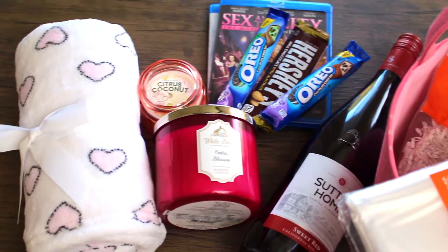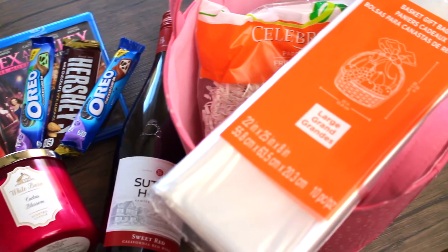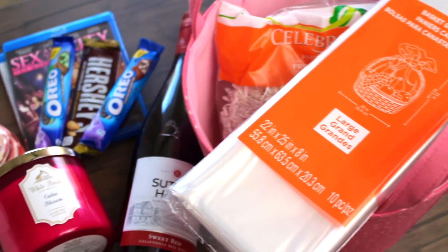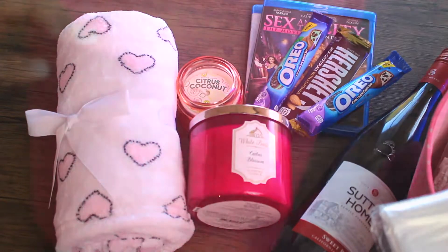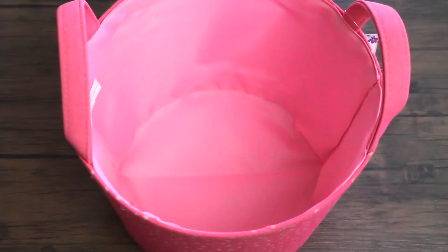Alright guys, so we have a basket which I called Mama's Chillaxin' Time. We got some wine, we got some chocolates, our favorite movie, candles, and a blanket. I got this cute basket at Target. I thought it was really, really cute. I couldn't let it go. And it was perfect for this idea.